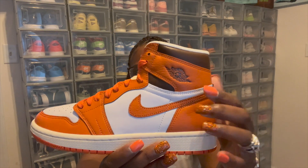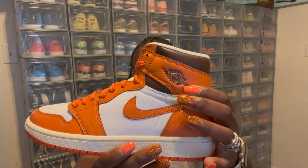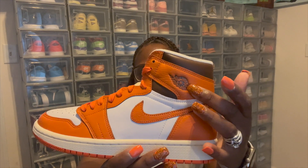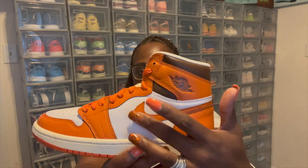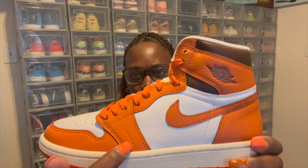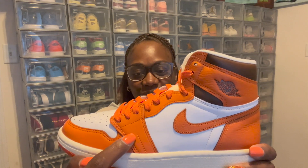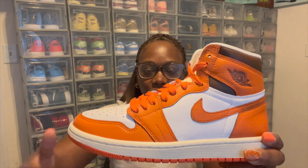Coming back to the lateral side of the shoe, you got that nice Nike Air Jordan wings right here on the side, and that brown stamped inside the shoe. You got an orange Nike check right here with that white leather in the back. Still got that orange coming up the side of the shoelaces. And I don't know what this is right here — that seems like something new. They just ran out of places to put the stitching, but they added a little extra line of stitching right here on the side of the shoe.